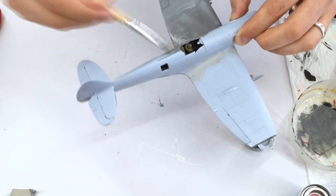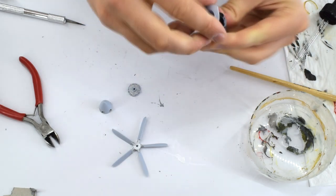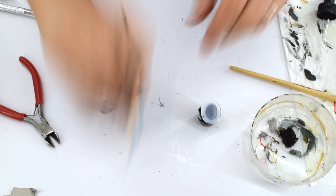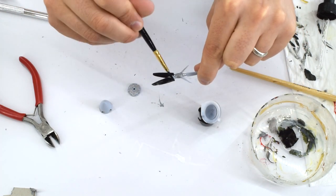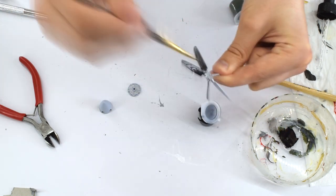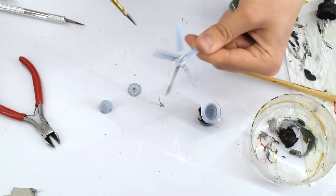I used a wide flat brush to get good even coverage. Humbrol 33 matte black acrylic was next to be used. Again, it was thinned with the Tamiya thinners, then using a thinner brush it was applied to the propeller blades, taking care to avoid the areas that were painted silver in the previous video. Again, a number of coats would be required.